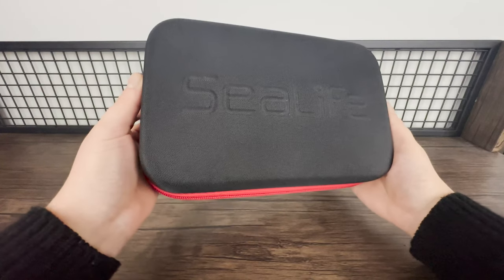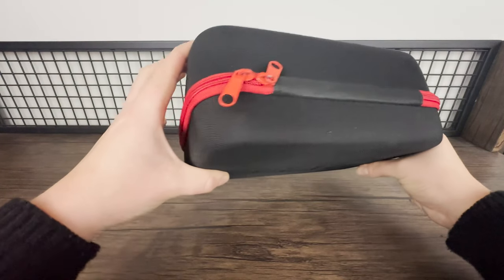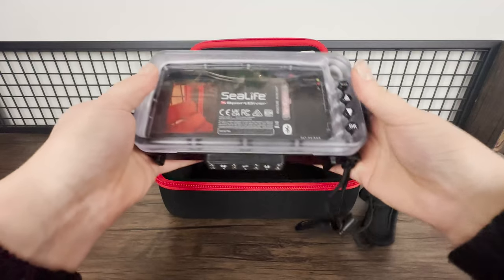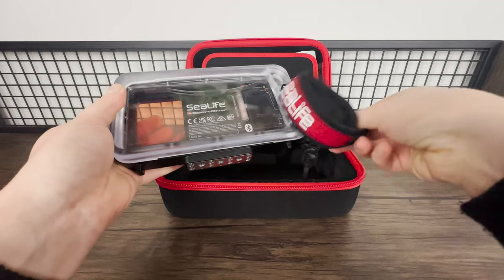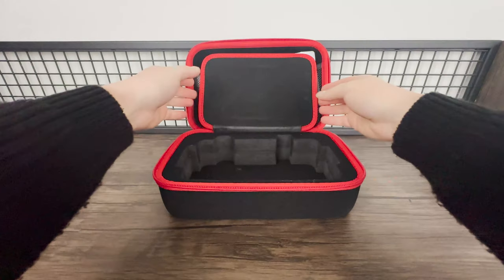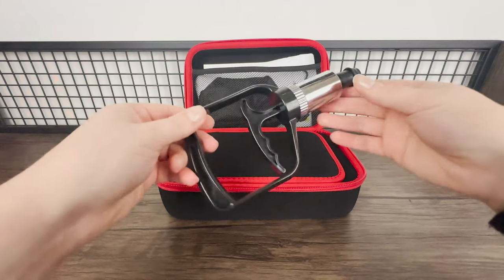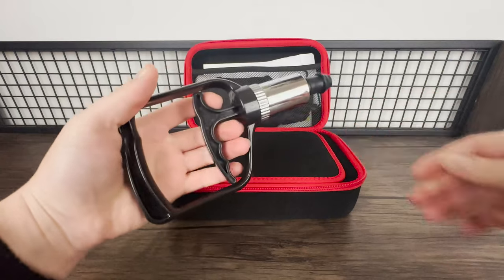Let me show you how to get your phone inside one of these things. Here's the SeaLife Sports Diver housing. The housing and its accessories come in this hard zip case, which protects it. It comes with a strap that you can attach, which I definitely recommend. Now let's take a look at the accessories — we have a vacuum pump, which I'll show you how to use later. This takes the air out of the case to pressurise it.